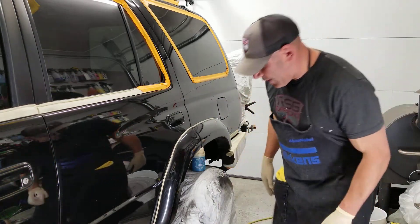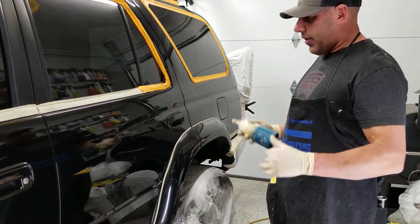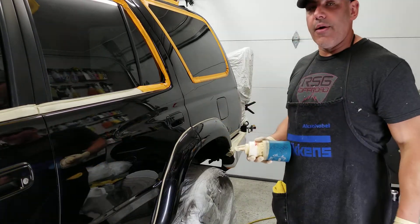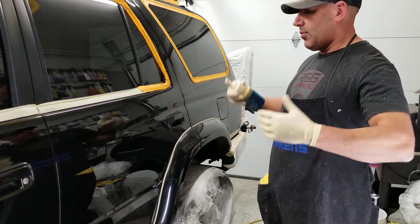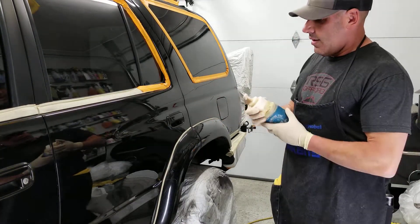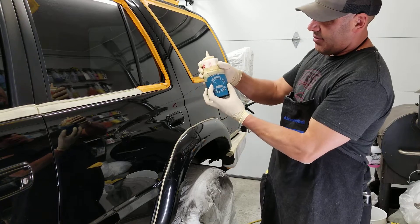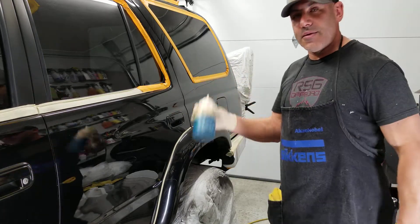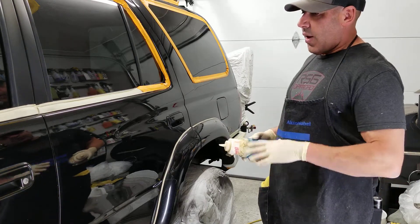I'm using a polish cleaner today. First rule of thumb when polishing: always shake your material — these things have a tendency to settle, like anything else, like coffee creamer. Give it a good shake. I cut my tips at an angle — this is a ketchup bottle — and I put little beer booties on here so if you set it on panels like a hood, you don't scratch them.